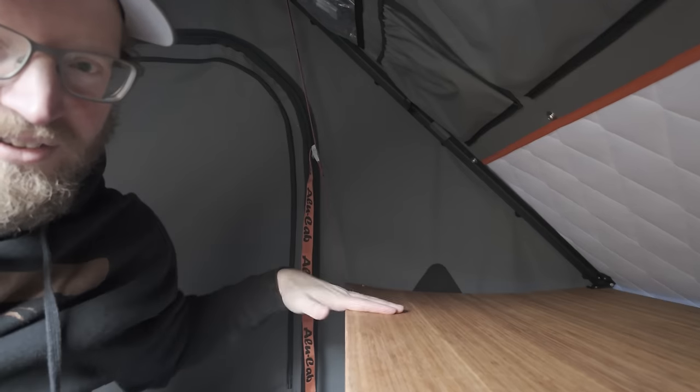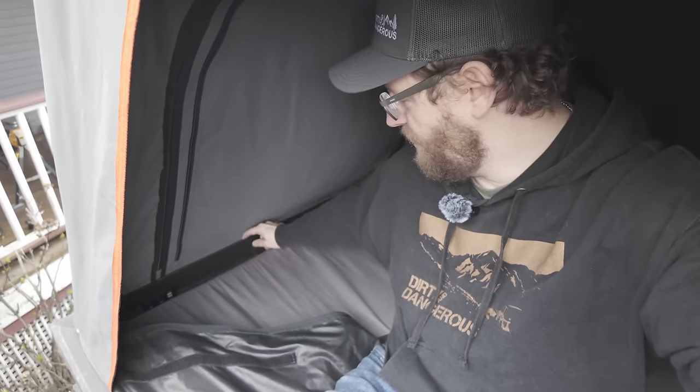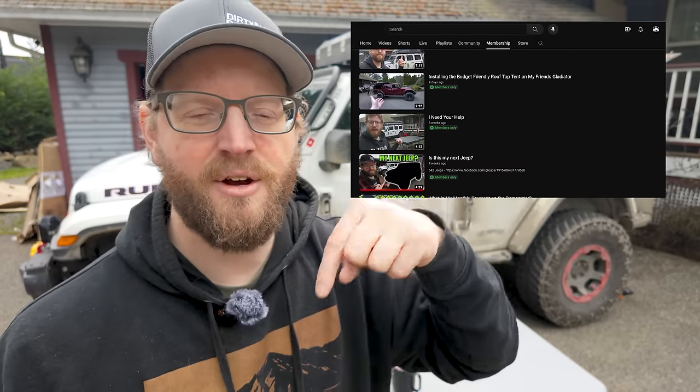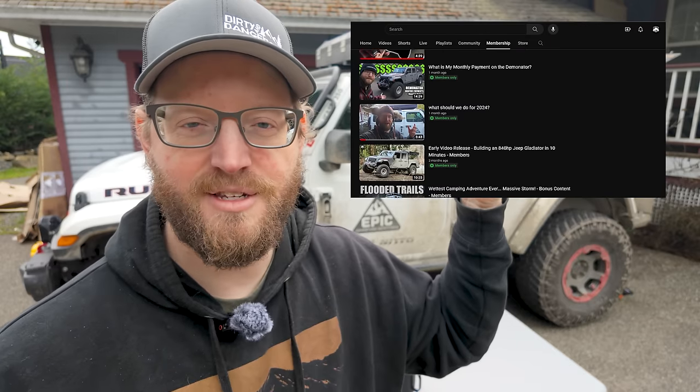Two quick things before we get started with the review. One, I've had a lot of questions about how things are going with my Alucab Gen 3R. I've had a few small problems with it that I'm not quite ready to publish a longer term review, but I did just put a new video up in the member section of the channel talking about these problems and challenges. If you want to check out early access videos, behind the scenes, work in progress videos, there is a little join button next to the subscribe button on the channel — you can join the community and see what's going on ahead of the videos coming out.